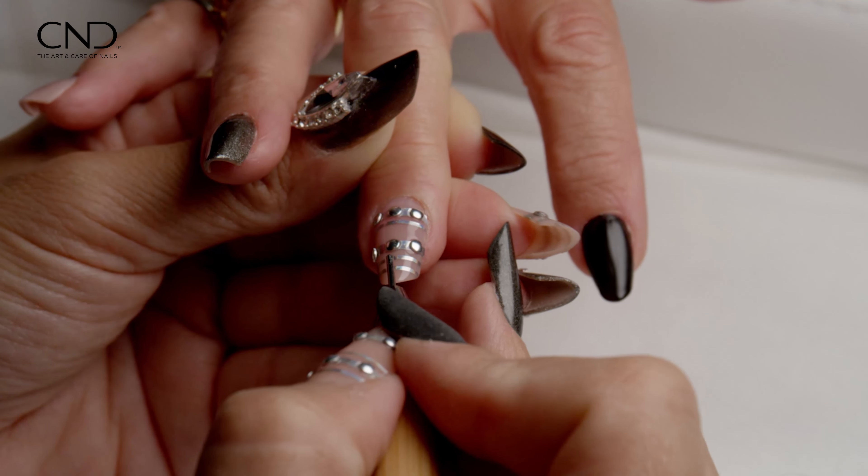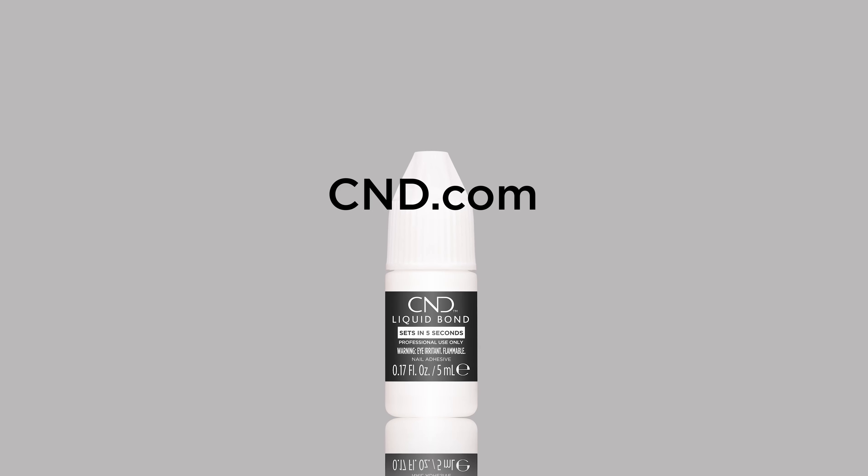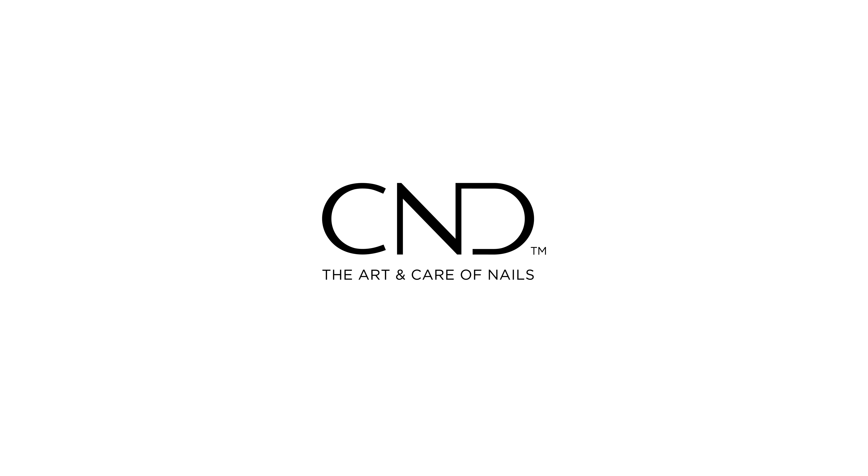Liquid Bond works seamlessly with liquid and powder, hard gel, or gel in a bottle as the overlay medium, catering to the client's needs and lifestyle. Let's not forget Liquid Bond's exceptional ability to affix embellishments and gems to nails, ensuring exceptional results.